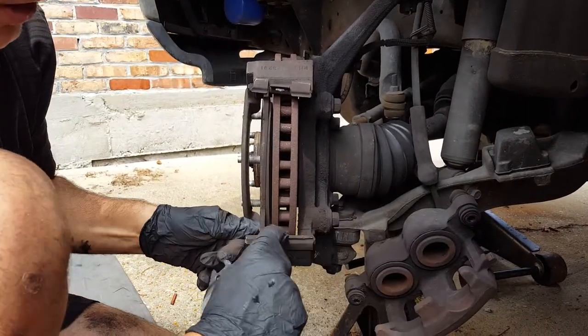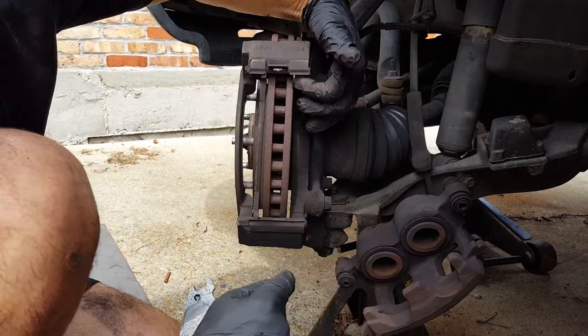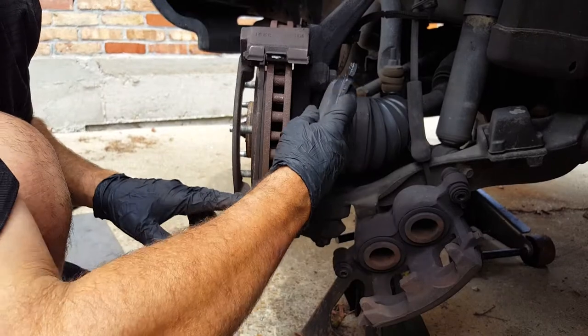If it actually comes with new hardware, you're going to want to put the new hardware in. You're going to want to grease these rails up here, which we're going to do that in a minute.